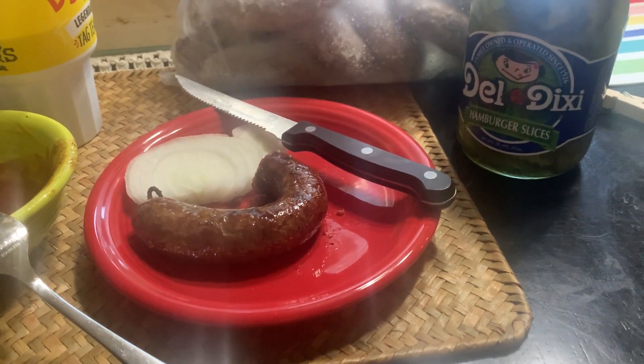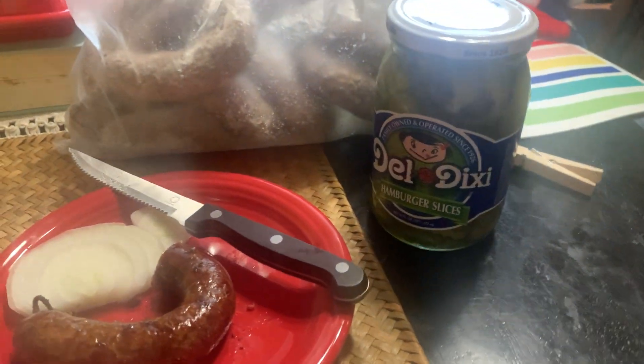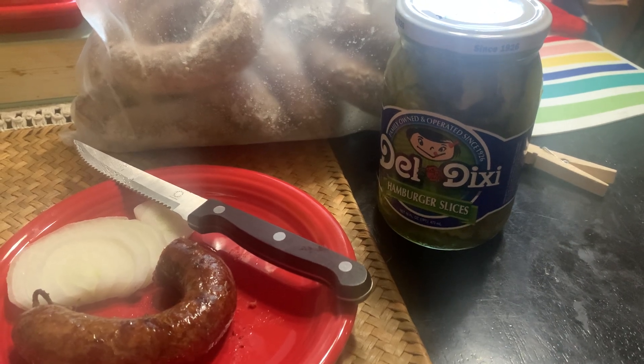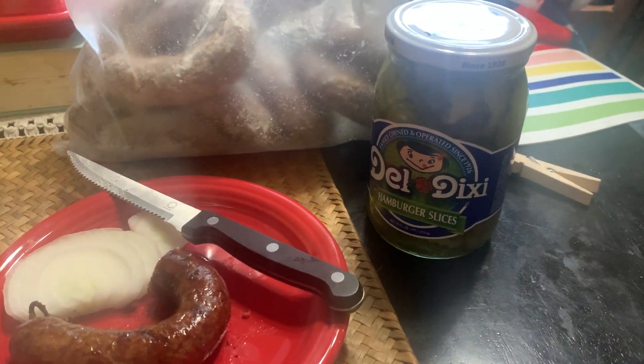Hey YouTube, hey Georgia Bigfoot here. I'm making this video because I'm just thinking about it. As y'all know, y'all may have seen some of my videos in the past where we go to Black's Barbecue in Lockhart, Texas. This is the original Black's, opened in 1932, not Terry Black's, which is a brother of these guys.